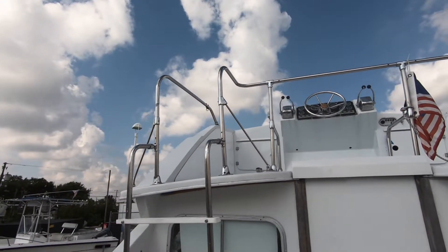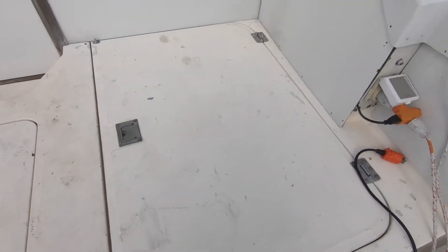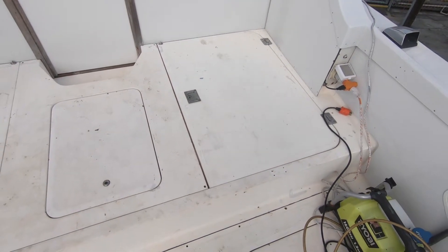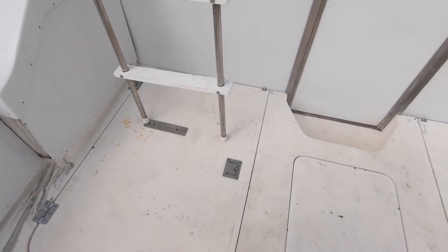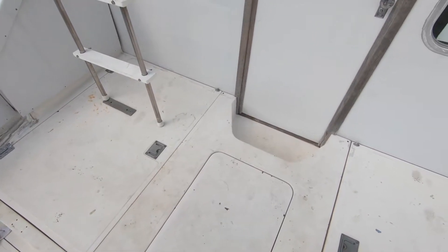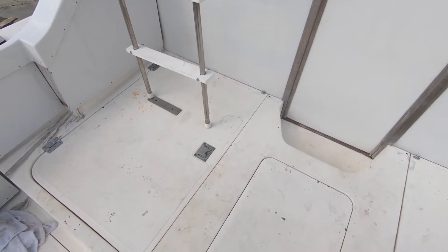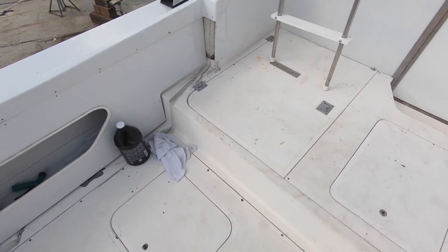As far as the engine goes, we were told that this engine here — the starboard side engine — was seized. But like you saw in the earlier video we were able to get it turning. On the port side we were trying to run it but we had an issue with the starter, so we ended up rebuilding the starter. We got a new starter solenoid for the starboard side. The port side starter was no good and the starboard side solenoid was no good, so we replaced both of those.